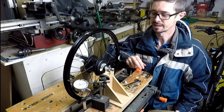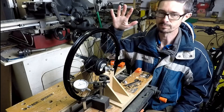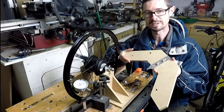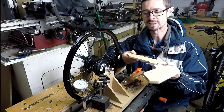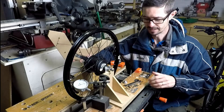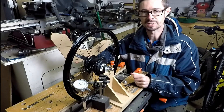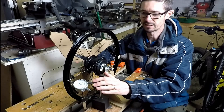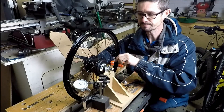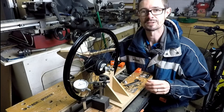Here's my truing stand — it's very simple. It consists of two uprights made of MDF, one on the right, one on the left. The wheel slots into the top into two slots in some pieces of aluminium. The other key component is the dishing stick, which you use to set the offset of the wheel by measuring across one side and then the other. The whole thing is clamped down to a WorkMate workbench, which allows you to move the jaw to adjust it properly. And finally there's a dial test indicator, or any pointing device, to measure the offset of the wheel as it rotates.